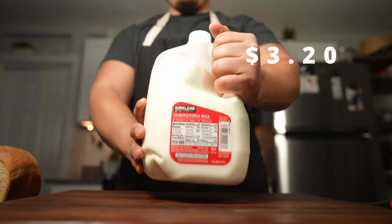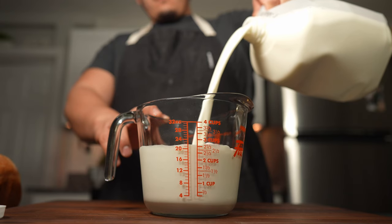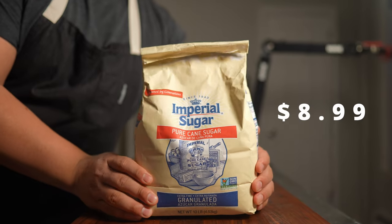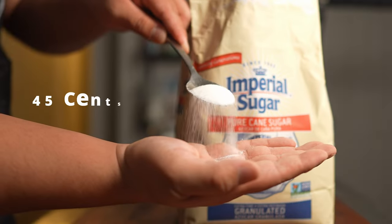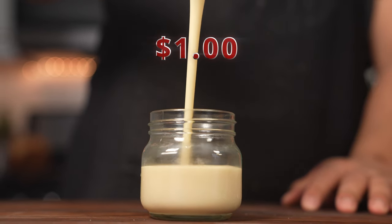This gallon of milk cost me $3.20, meaning that for every cup I use I'm spending 20 cents, so 60 cents in total. The second ingredient is one cup of white sugar. This entire 10-pound bag of sugar cost me $8.99, meaning that for every cup I use it will cost me around 45 cents, giving our grand total for this recipe of about one dollar.